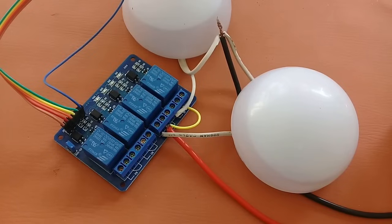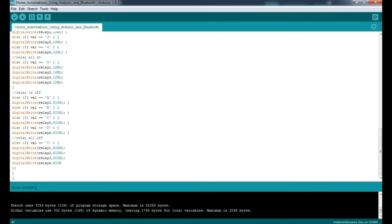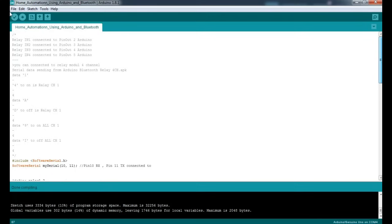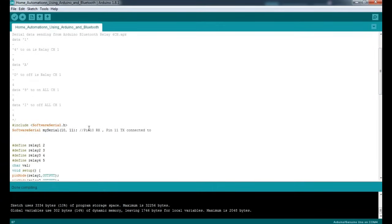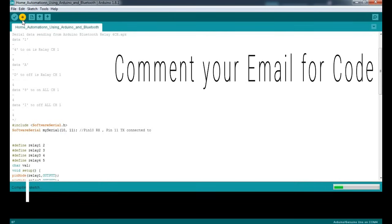Now we will upload the program to the Arduino, and then we will download the app and test it. Here is the code. I will connect the Arduino to my laptop, but make sure that you have disconnected the RX and TX pins before uploading the code. These are the connections for the relay, and these two pins — pin 10 of the Arduino connected to RX and pin 11 connected to TX of the Bluetooth module. Let's upload it — it's compiling — and it is uploaded.